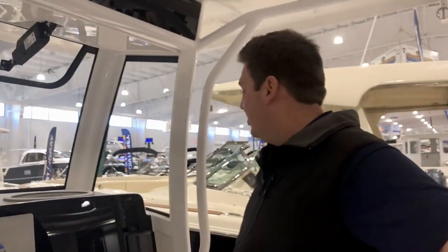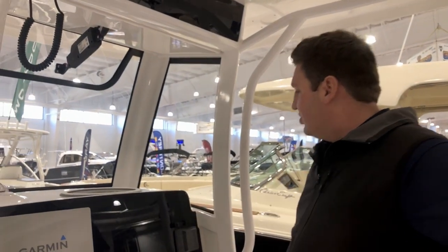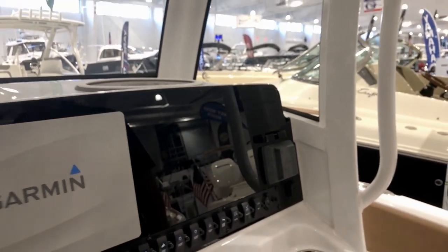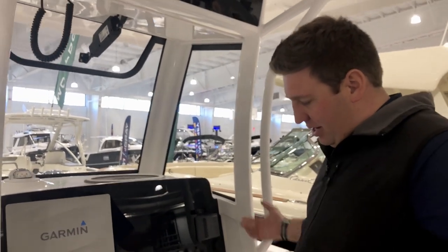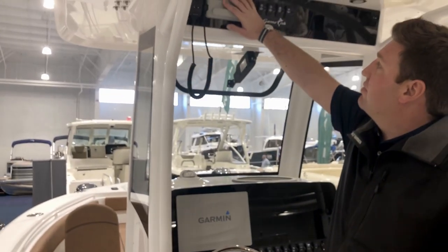Another cool thing that's new for 2020 — and you wouldn't know unless you know or have watched this video — there is a wireless phone charger hidden in behind the dash here, so all you have to do if you have a newer phone that supports wireless charging is slide your phone in and you can charge all day long while you're out fishing, DJing, and whatever you need to do. You have push button start, you have the key right here, and up here you have your matching Garmin VHF radio.